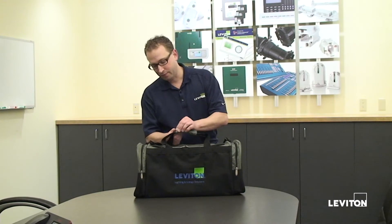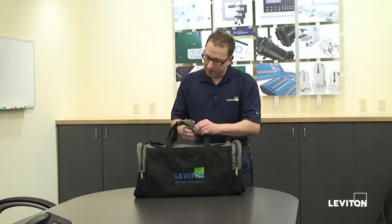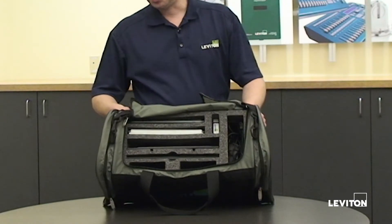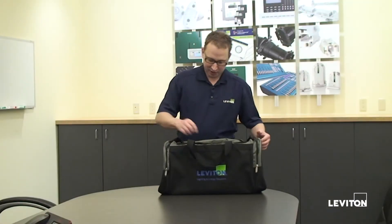Here we have the demo kit, and when you order a demo kit, this is what you get. You get this whole bag and everything I show you today is included in the kit. Inside the demo kit we have all of the components. We've got the touchscreen, we've got color change kits, we've got the sleigh bases and the like.